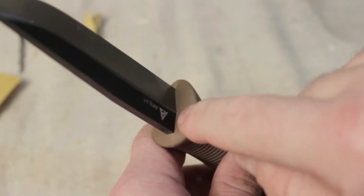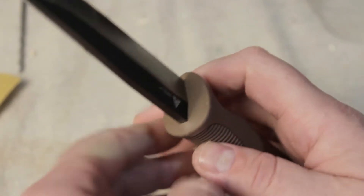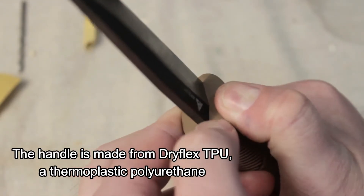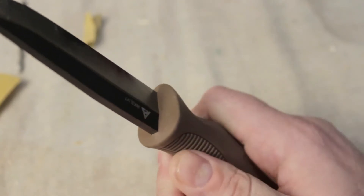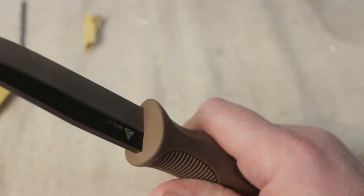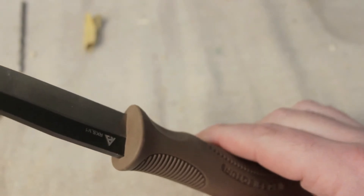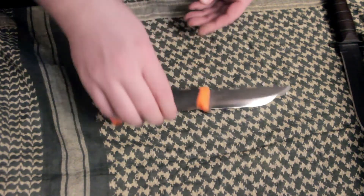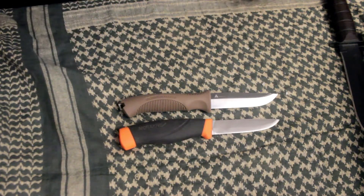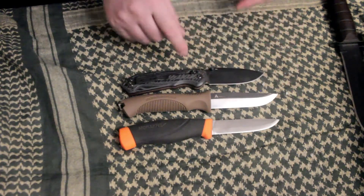One complaint I've heard in other reviews is that the handle doesn't seal tightly to the blade at the back. That's true — the handle is a rubber material, and there is a tiny gap where water, food juices, or blood could cause corrosion over time. As long as you don't go swimming with it and keep it clean after use, it probably won't be much of a problem. For size comparison, the Raka Korpis Sulturi is roughly the same size as a Mora Companion HD, slightly larger in blade length than a Benchmade Superfreak folding knife, and quite a bit smaller than a K-Bar Marine Corps fighting knife.